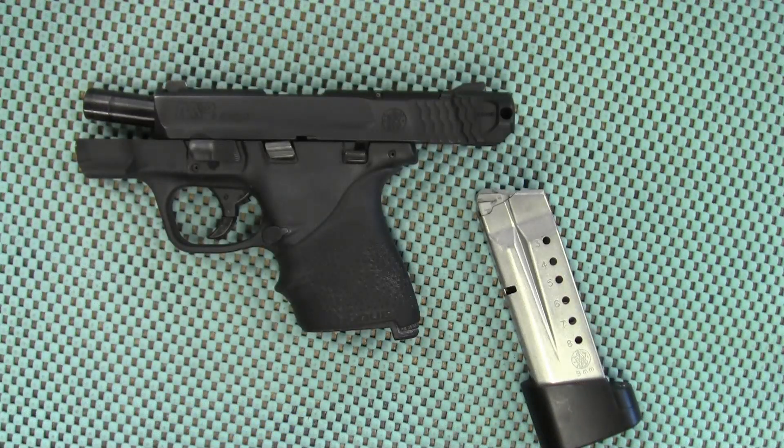Hey guys, welcome to Trigger Pull Thursday. A channel that I recently subscribed to is called Ron Wayne — if you guys aren't familiar, I will link it down below if you want to go check out his channel. He has this series every Thursday where he tests the trigger pull on various firearms, and I thought it would be something fun to get involved with.